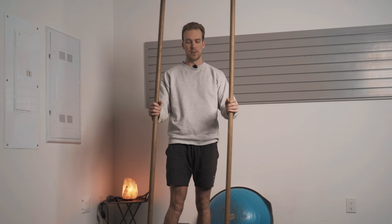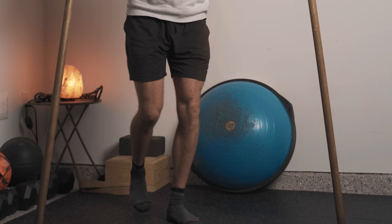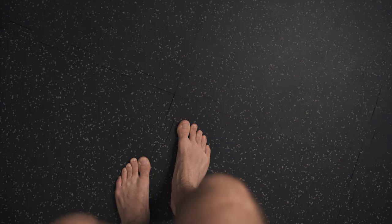Now that we understand this hip orientation with the pigeon toe and have some length through those fibers, grab yourself some broomsticks, dowels, wizard staffs — whatever you want to call them. We're going to work through some single leg work. These are meant to act as a last resort for balance, but I want you to primarily be using your standing leg. Point your toes straight forward — don't allow yourself to fall into that overpronated or externally rotated tibial position. Think about this bone and try to turn it inward, as if you're squashing a bug right underneath your foot.